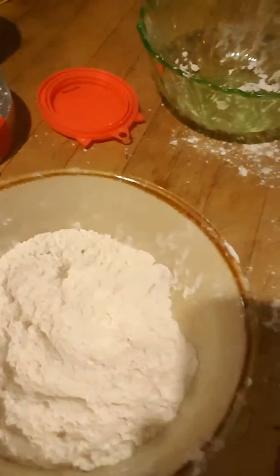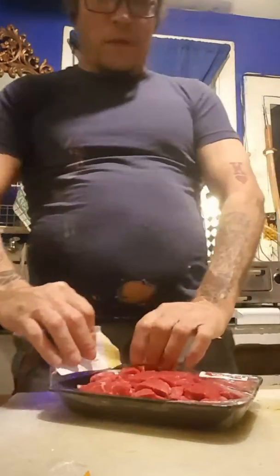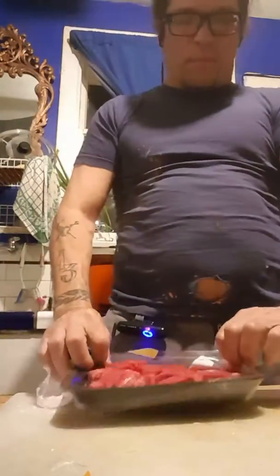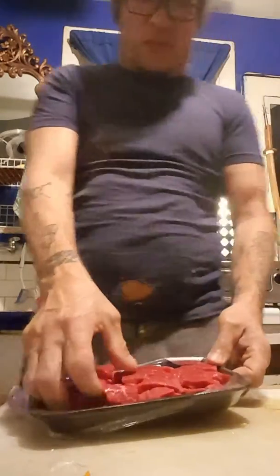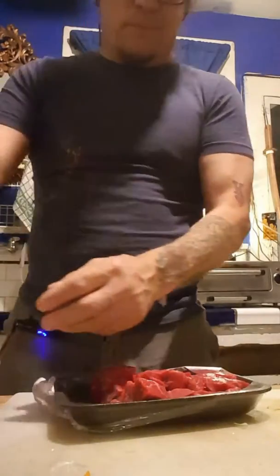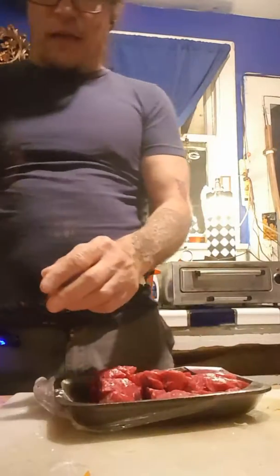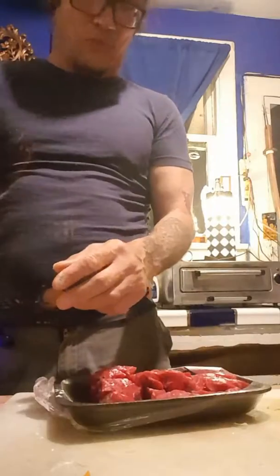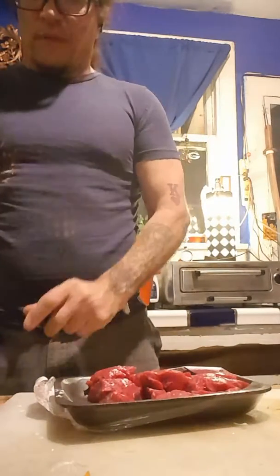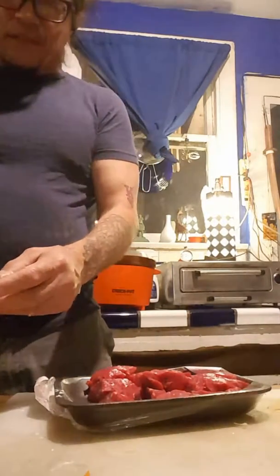You're going to take those right out of the package, roll them in flour, and throw them in the pan. We've already done one package of beef — it's already in the crock pot. Basically, you just take the raw meat out of the package, toss it in a bowl of flour, roll it around in there, and get it covered in flour. I don't know what that does other than taste really good — I have no idea what the actual reason is. But you roll it in the flour and keep doing this.